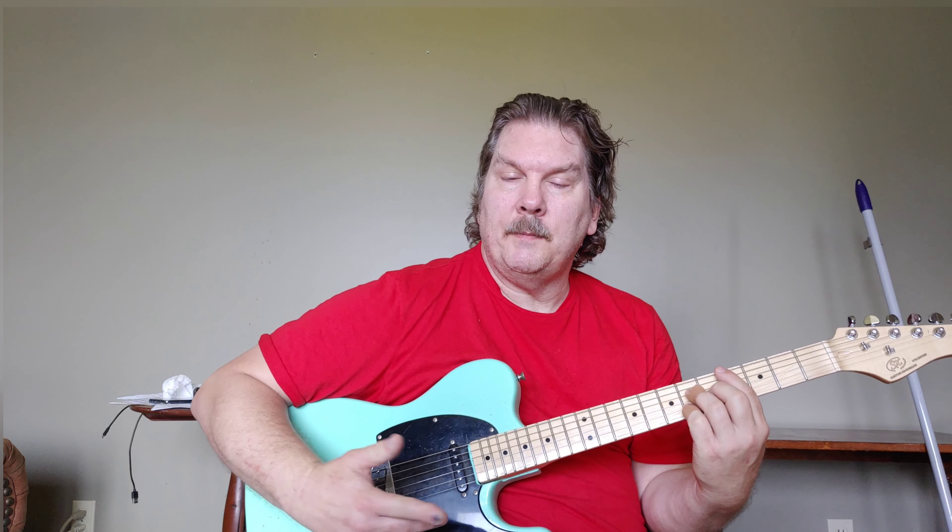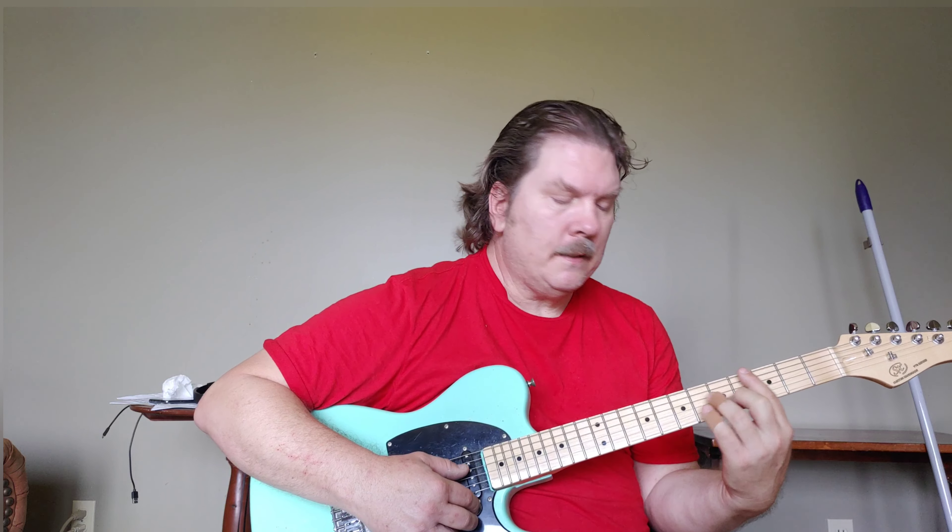If you wanted to simplify it, you can leave off that second C-minor 7. You can go... there, you can bend into it.